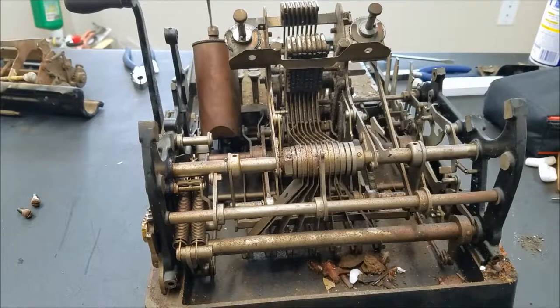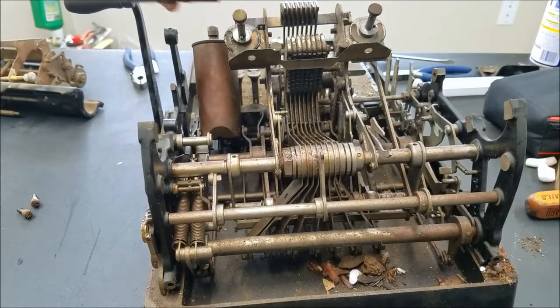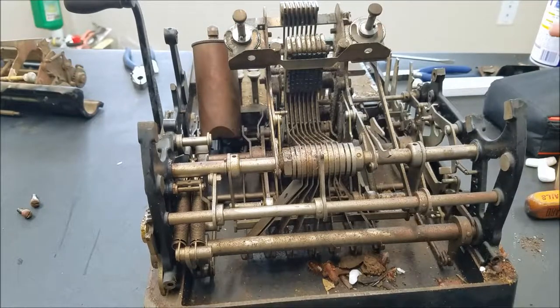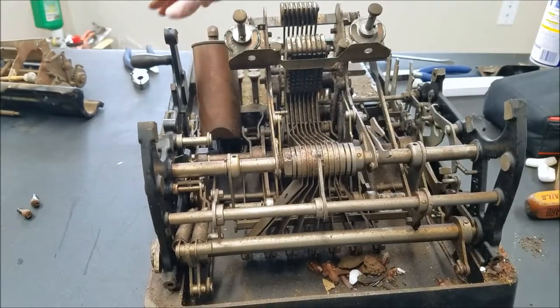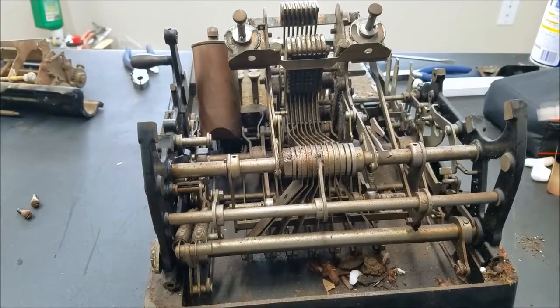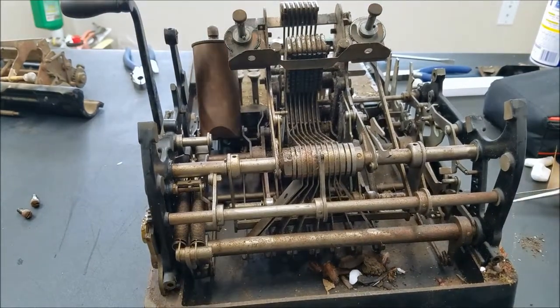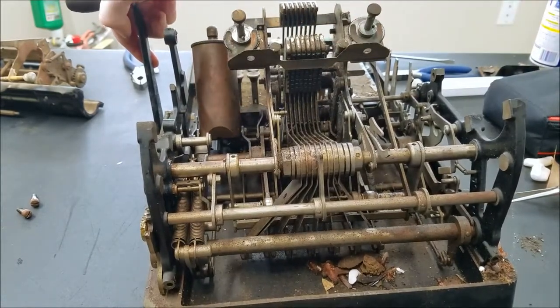I can't get the shaft in here to move at all, so I've just taken it out for now — there's a set screw in here and then you can just slide the shaft out. This is still not quite right as far as completing a cycle. We need to release this back, and now we're in the home position. When I start a cycle you can see that thing moves a little bit, but it won't move very far.